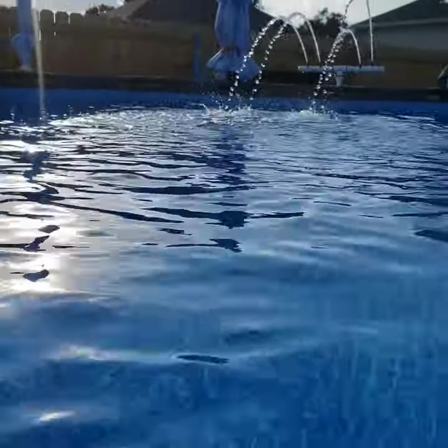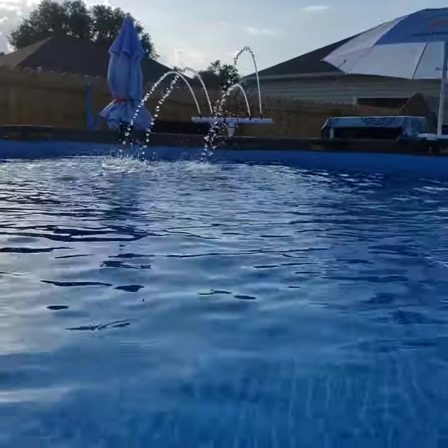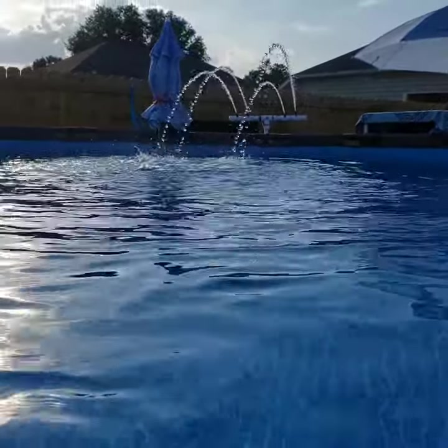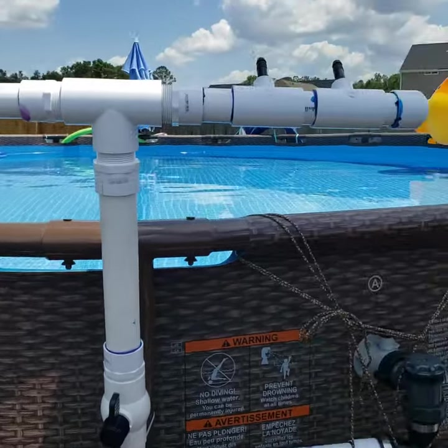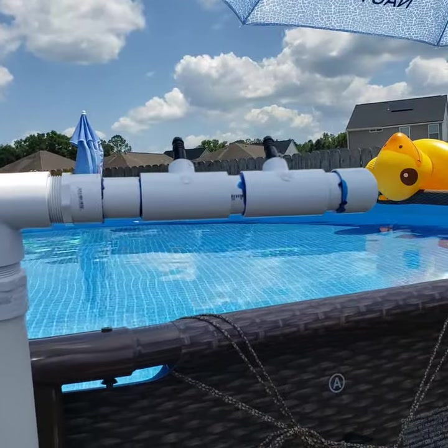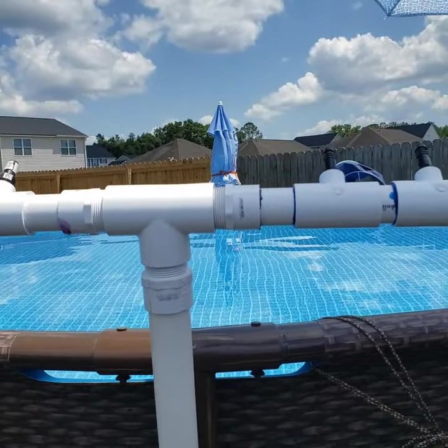Hi everybody, welcome to my channel. Today I'm going to show you how I made a fountain for my above-ground pool. Stay tuned. It's been about 15 minutes — I'm giving this stuff a chance to dry so we're gonna cut it on and see how it looks.